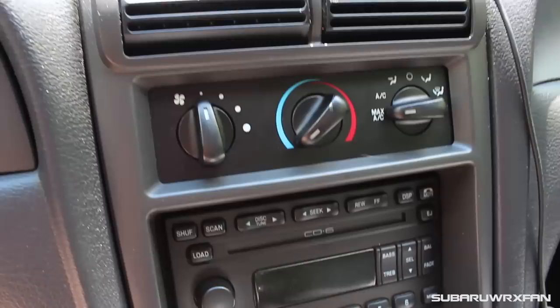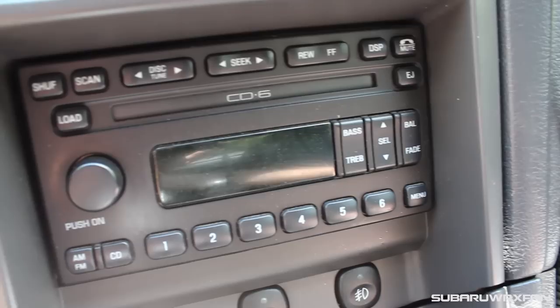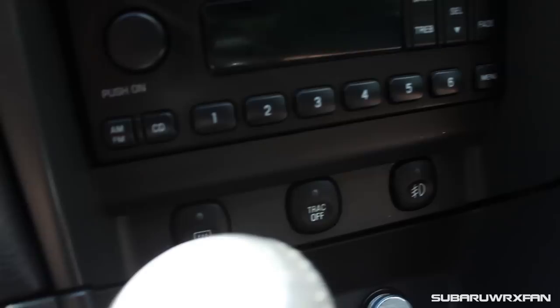This is the type of car you do not buy for the interior. If you want a nice interior, there are plenty of other vehicles, but this is about the performance. The interior things you use — the seats, the steering wheel, and the gauges — are great and nice enough. The rest you can just kind of leave. You do have a 6-disc CD changer here, which was pretty cool for 2003, and your basic radio. It is a double-din unit, so you can swap in a modern touchscreen if you'd like without too much trouble.